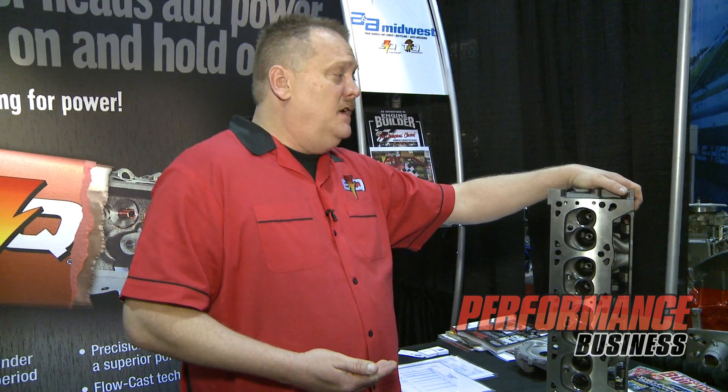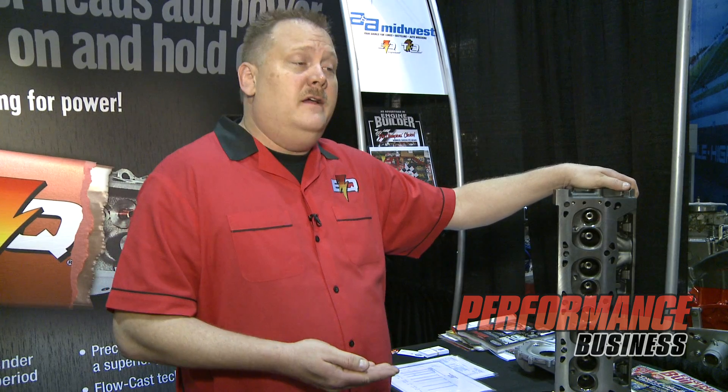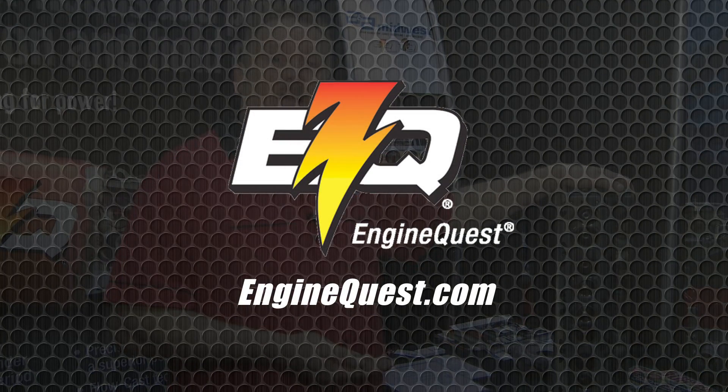For more technical information such as flow numbers, dyno results, and to view our entire product line including distributor locations, you can visit us at enginequest.com.